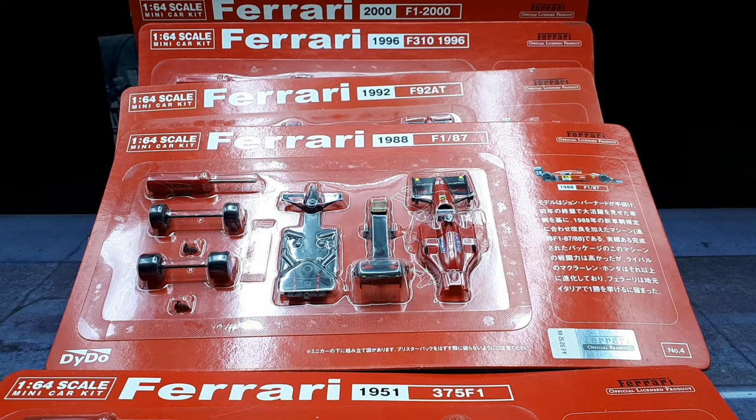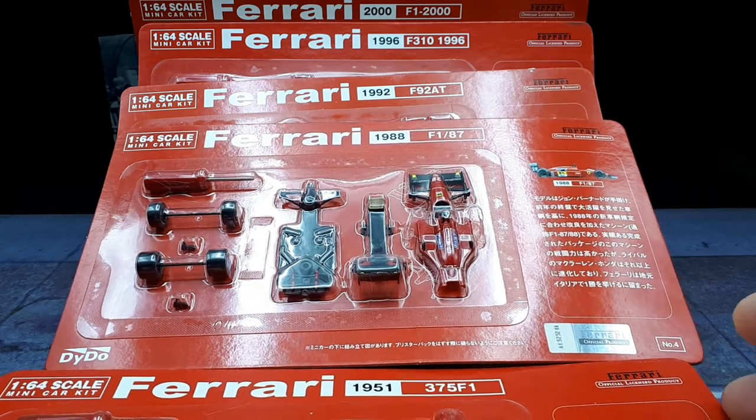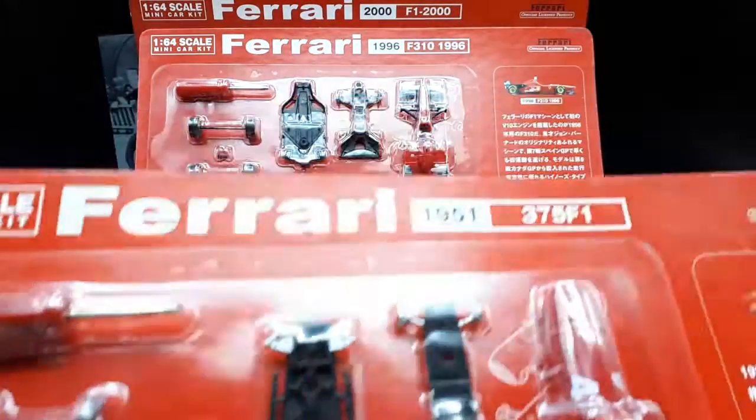Hello Ferrari fans! If you look into my history, I historically buy Kyosho F1 cars. But these came up at a decent price, so I thought I'd try out this Daito brand. And they're listed as Kyosho's, so let's just take a look at the packaging.